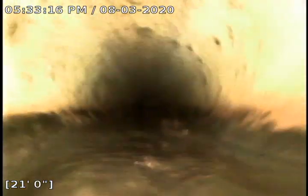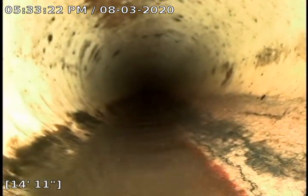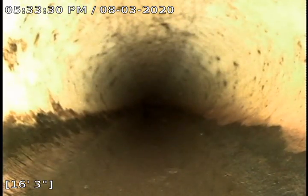As I move back, you can actually see up above that water, ever so slightly — it's kind of hard to see. But there is nothing obstructing or hanging down. This belly does seem to end right around 16 feet — that's where that belly ends.